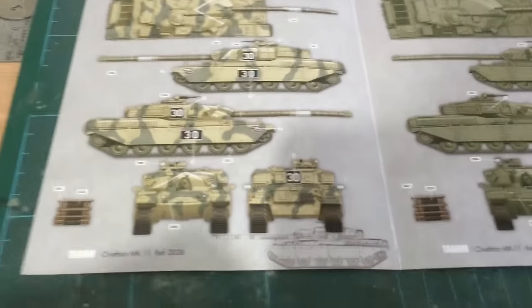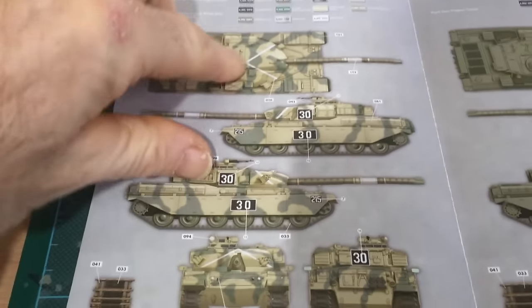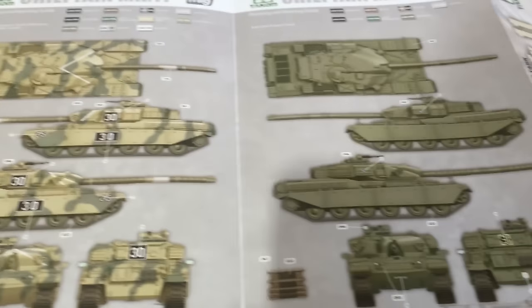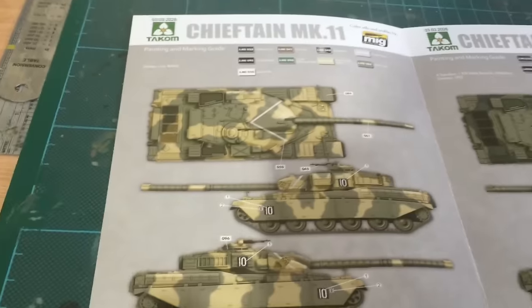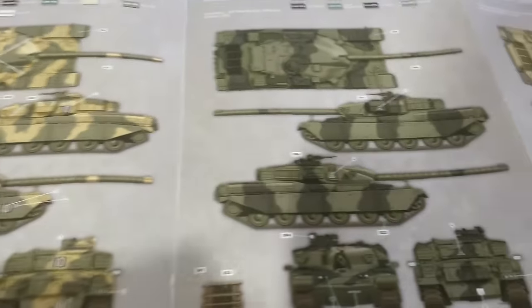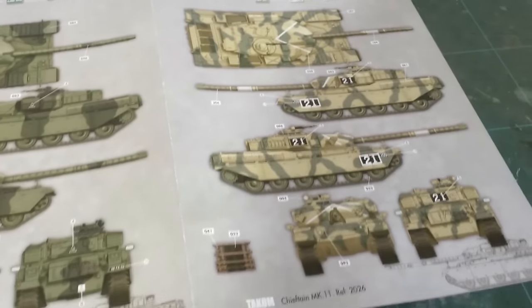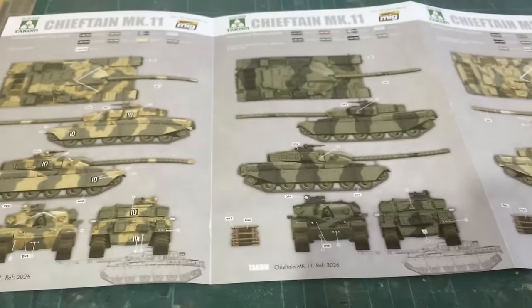And here we are with the painting guide. I like this — you get something different: a plain green one. What I really like is that they give you different camouflage patterns for the Batnuss version — they're not all the same. There's the black and green one, and another Batnuss with a different camouflage. Really good idea.